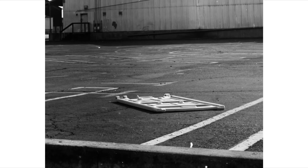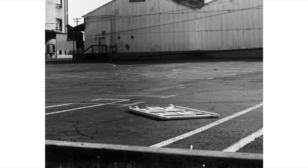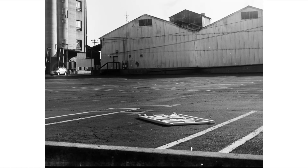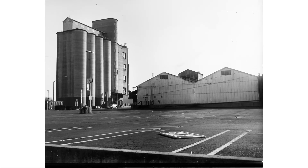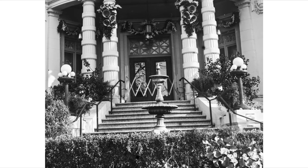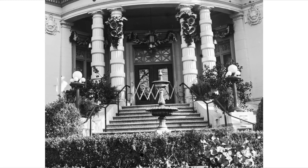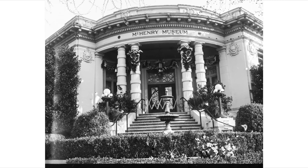Dry plates are still used today. I really like dry plates a lot. What sets these apart is the extremely high detail and resolution, and they also have a really unique look, which is partially from their hand coated nature and also their light sensitive color spectrum, which is usually orthochromatic.